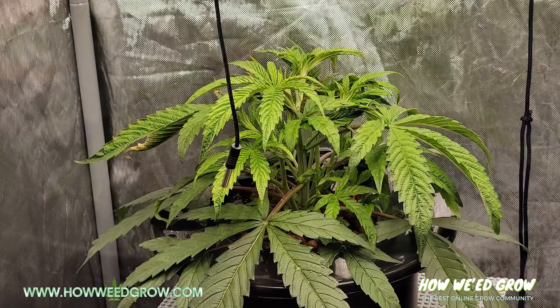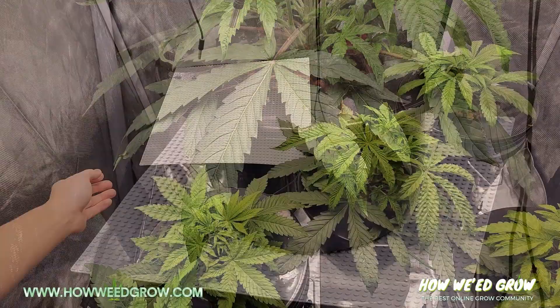Ideally, do the dunks in the same grow tent. Try to fit the pot in there so that you don't stress your plants out by taking them away from their light.